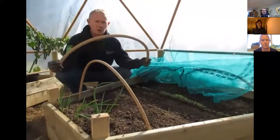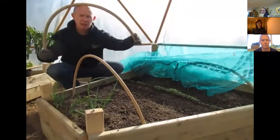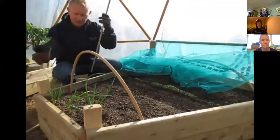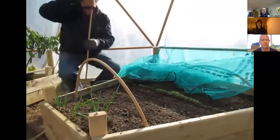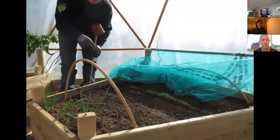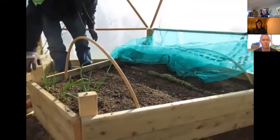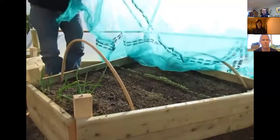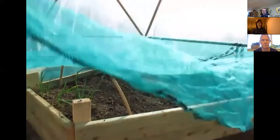These are just what I got from an old plumber friend of mine that was going to throw them away, and they're ideal for just keeping the net on. You could use canes, but I'd advise you, if you're going to use a cane, put a plant pot or an old drinks can on top just to stop people poking their eyes out when they're bending down. The net is important especially inside this polytunnel because it does get very sunny and warm inside it, so it keeps the heat in but it stops the seedlings from getting scorched.